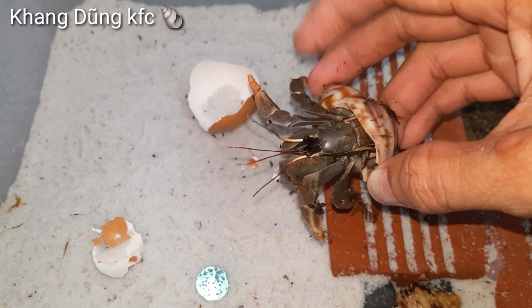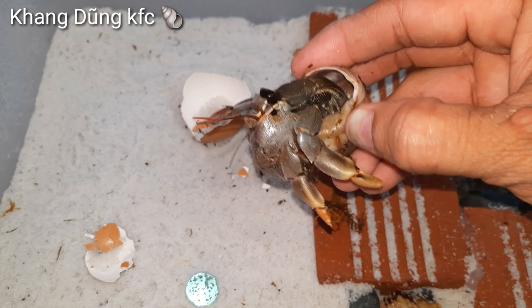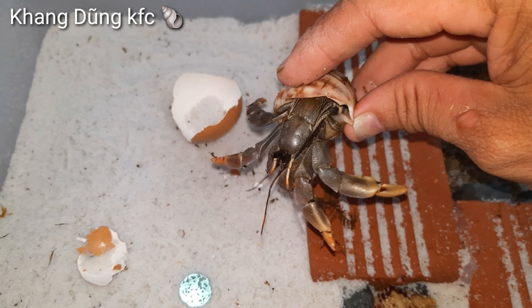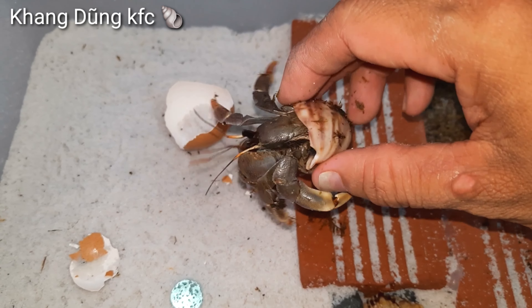Nó sống trong cái vỏ ốc sên. Cái chân của nó cũng lú ra nhiều như vậy, giống như cái con Lila của mình. Tuy nhiên nó dữ lắm các bạn ơi! Cái càng đó các bạn thấy không — nó be cái càng ra, mình để cái tay vô là nó kẹp liền nè. Nghĩ con này dữ nha các bạn.